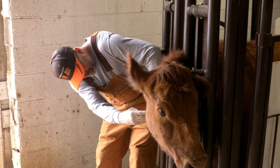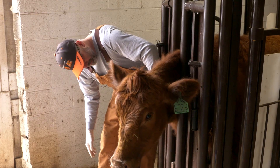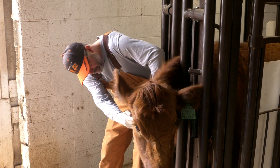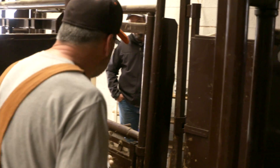You can kind of see that jugular bouncing right there if you wanted to bleed one right here. You can see it go down. We're going to tail bleed her, but you can see it — it's right in here, this jugular furrow right here. Just to clean is basically what I'm going to do.